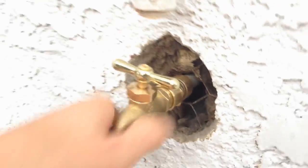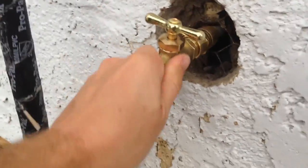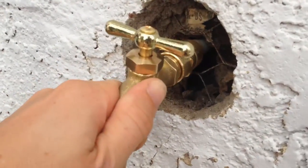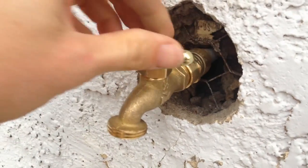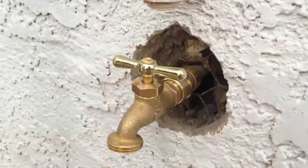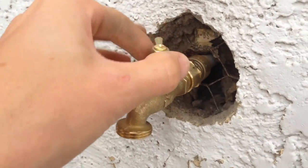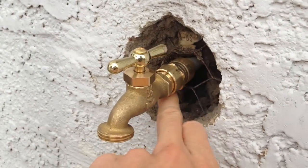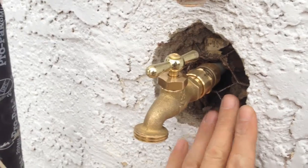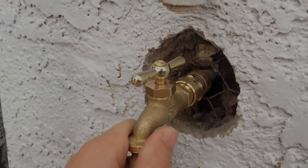I've pushed the SharkBite fitting on — it's pretty solid. Pulling against it, it's not budging at all; the shark teeth really have a good grip on that pipe. We're about to turn the water back on and see what we've got. Just make sure you shut the water off with this and check there are no leaks from around here before re-cementing your wall — the last thing you want is to re-cement and then find there's a leak.